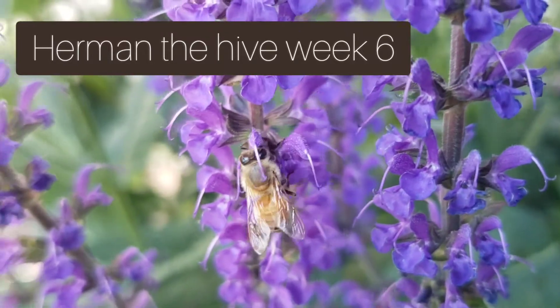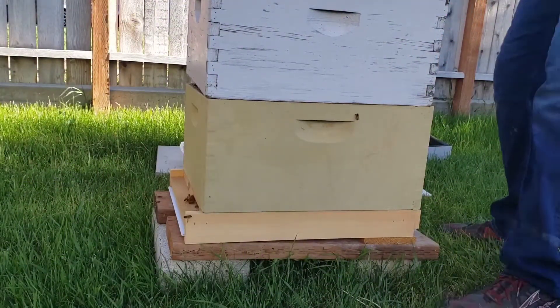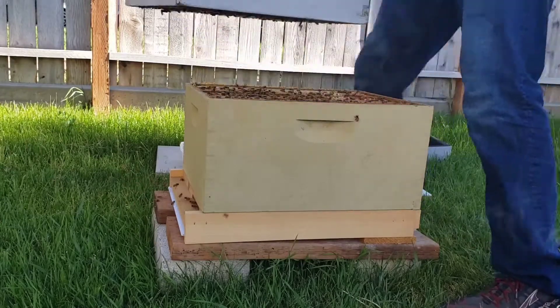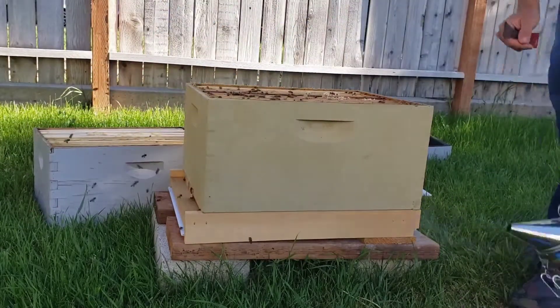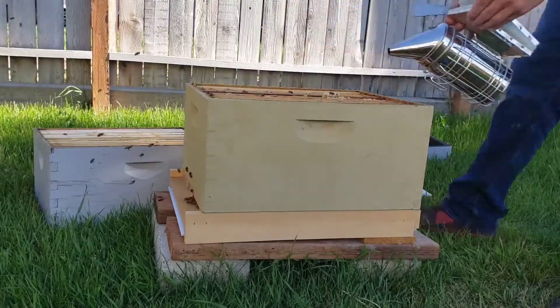All right, Herman the Hive, this is week six. Things have been going well — we opened up the hive last week and things were exploding. We're going to add another super today and then I'm just going to give some basic bee terminology and go through that.